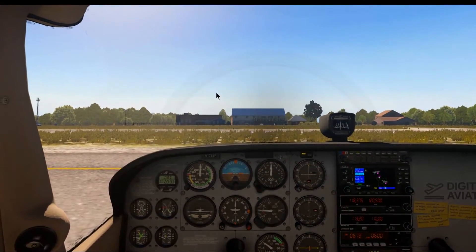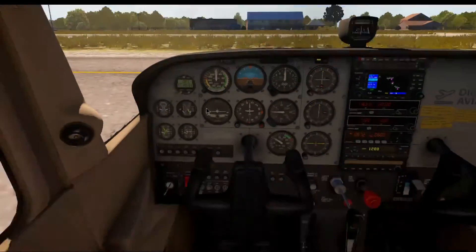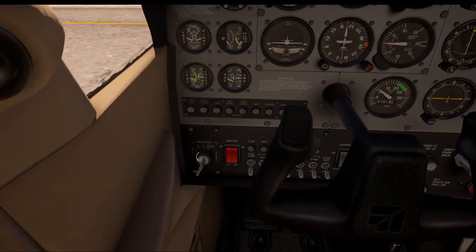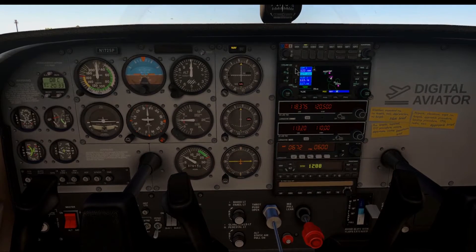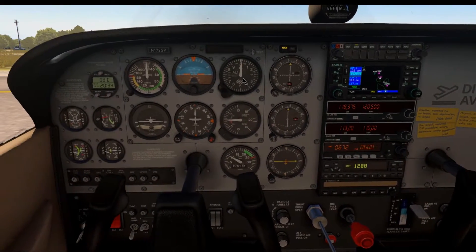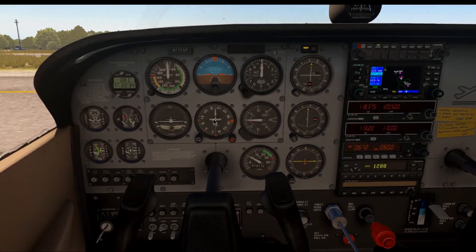We're basically ready to taxi. We only have one other thing to do: the before taxi checklist. This is my personal checklist, which you can find on my website digitalaviator.net — there's a link in the description. Magnetos have been cycled and tested. Avionics are on and set. Frequencies and everything is set as I'd like it. Weather has been obtained. The altimeter has been set and the field elevation is verified. Heading indicator is set.